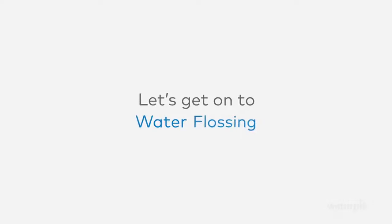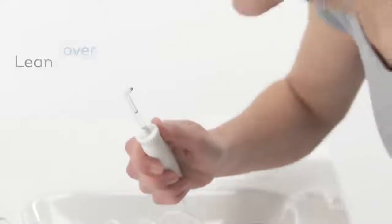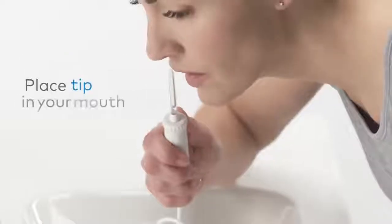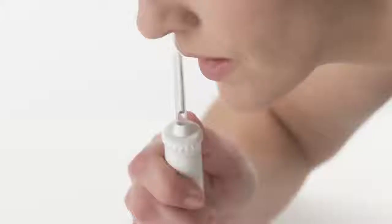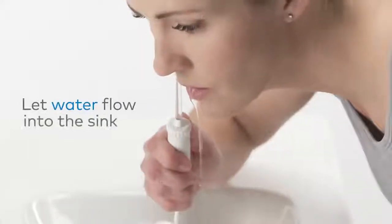Now let's get on to water flossing. Start with the lowest pressure setting. Lean over the sink and place the tip in your mouth. Turn unit and water on.